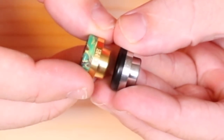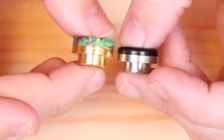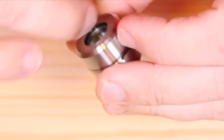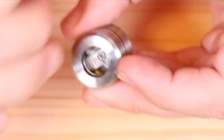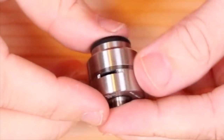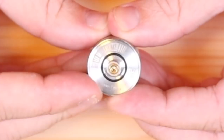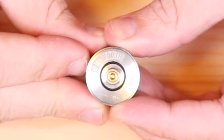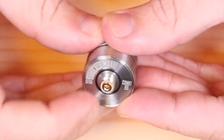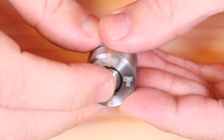Up top you have an 810 drip tip - no o-ring on the bottom, identical to the extra one they gave me. Stainless steel, gold - very nice drip tips. Looking down the barrel, you can see a big o-ring in there - that's how this seals. Across the bottom it says 'let them eat cake' and you have the Cosmonaut and District 5 logo. This does come squonk ready with a gold plated 510 squonk pin.